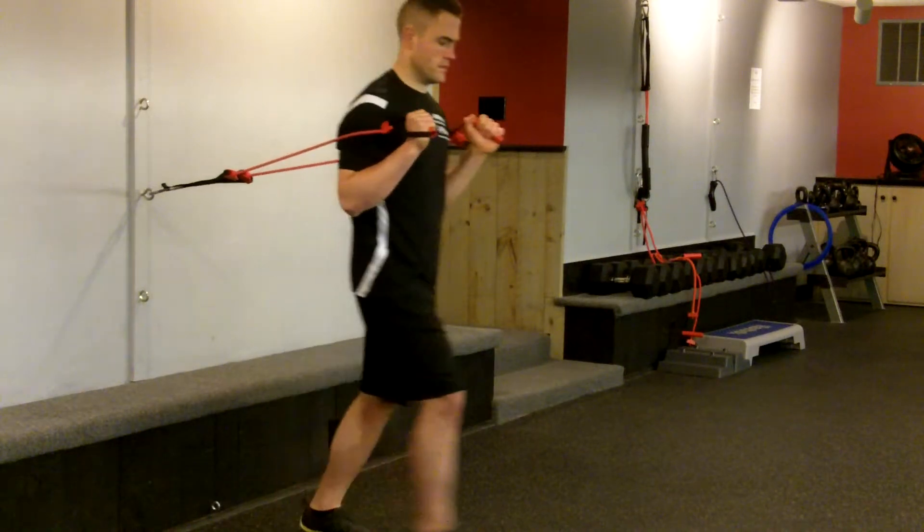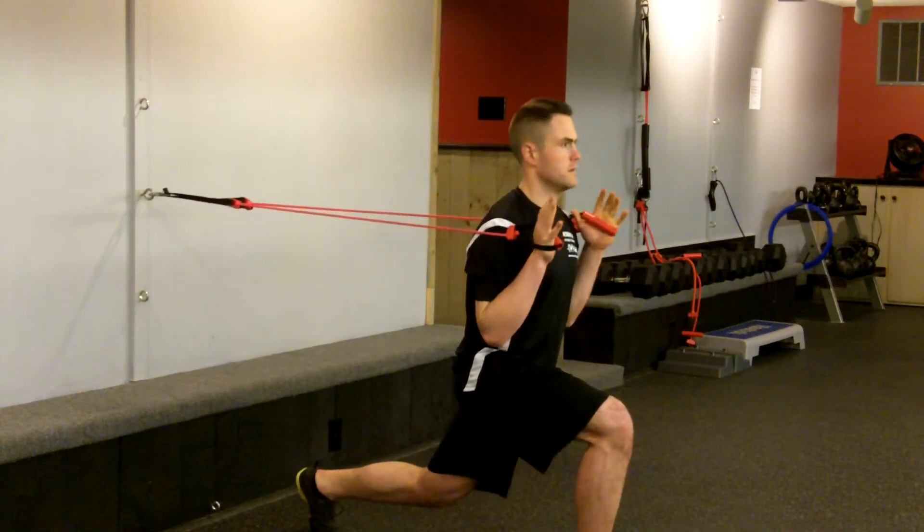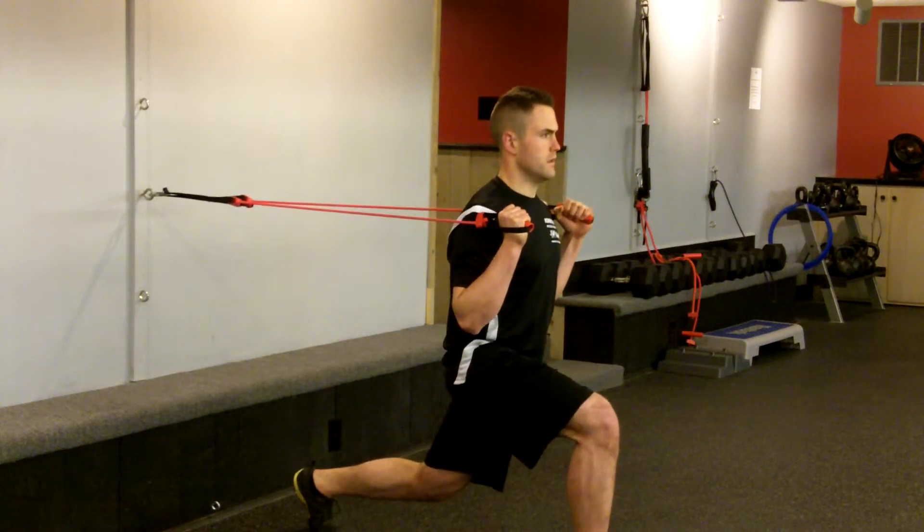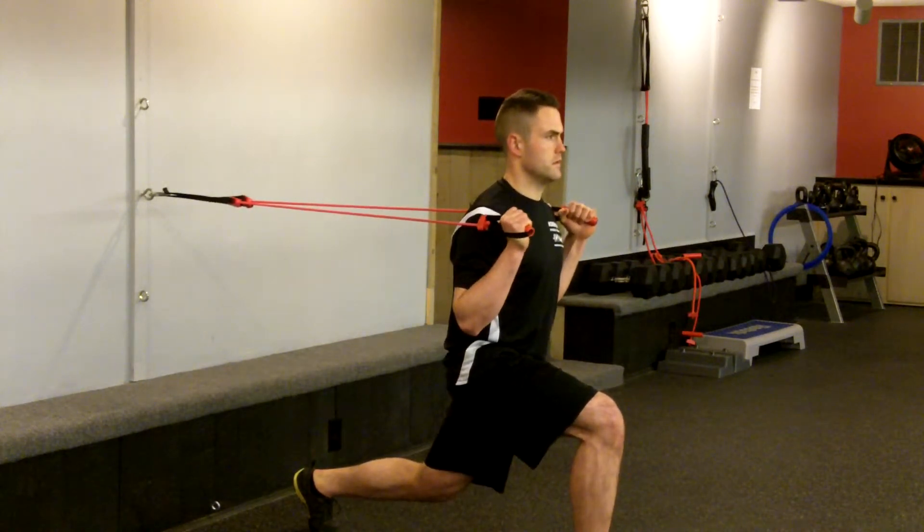From a split stance position with a band placed securely behind you, keep the abs in and the core braced, with the legs at a 90-90 position and the back knee off the ground.